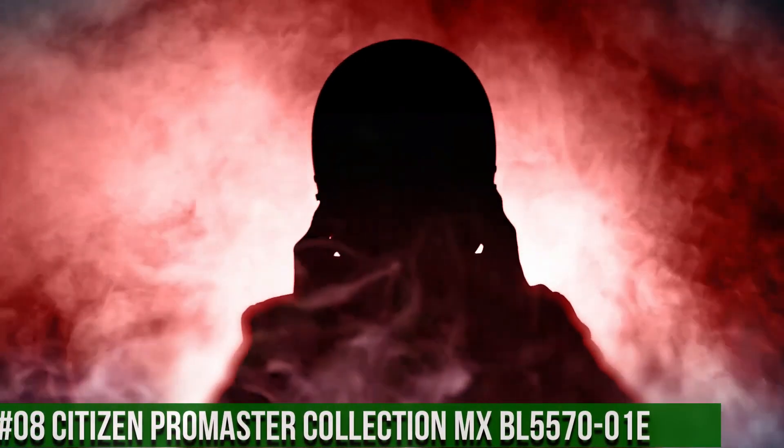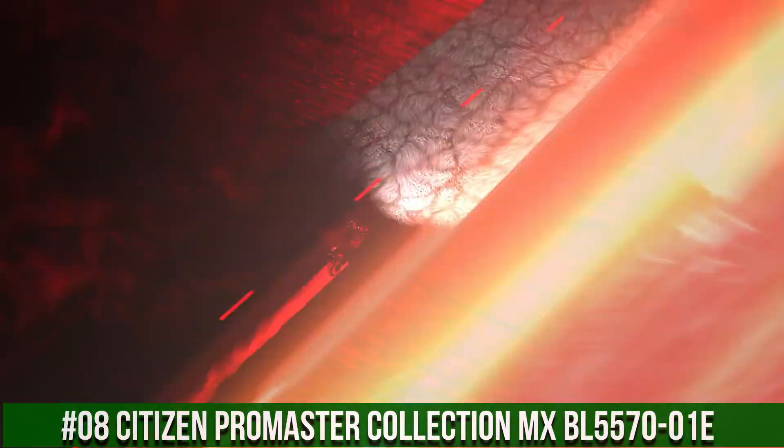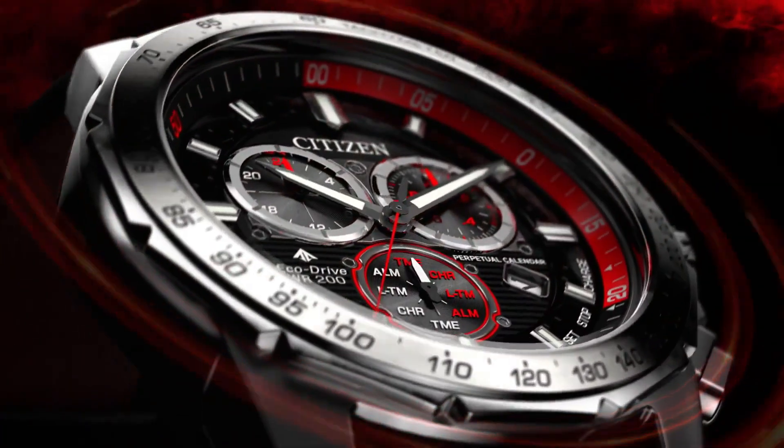Number 8: Citizen Promaster Collection MXBL555-7001E. Powered by any light source continuously and sustainably, eliminating the need to replace watch batteries.